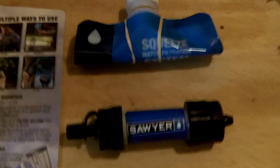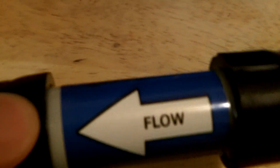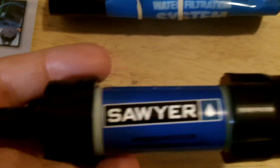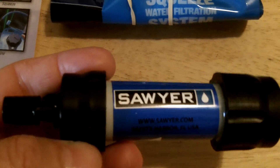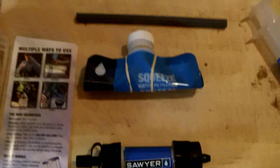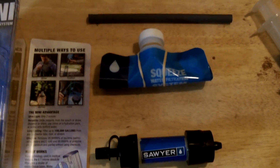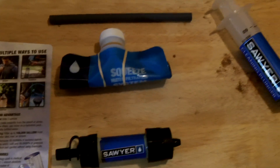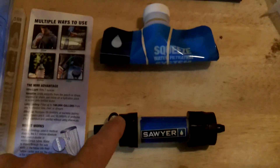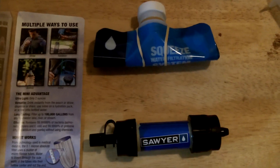Each member of the family should have one of these Sawyer filters in their kit — at their office, in their car, in their go bag. This Sawyer Mini is fantastic. We're gonna take it out this weekend and put it through some paces to see how it works. I'm also going to continue carrying the larger one and incorporate the smaller one into my preps.